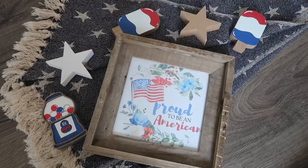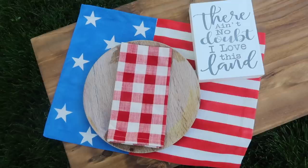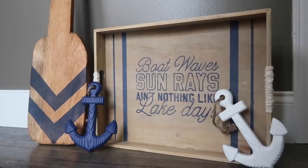Summer is here and with that comes parties, shindigs, all the things, so it is time to decorate your home both inside and out. Today I've got 10 amazing Kirkland's dupes for you that are perfect for the warmer weather, and I'm going to show you how you can save a ton of money DIYing instead of buying.